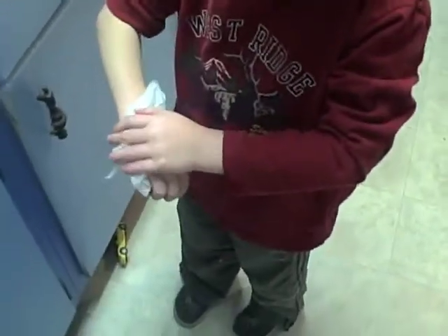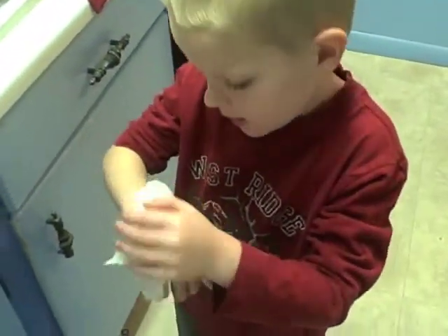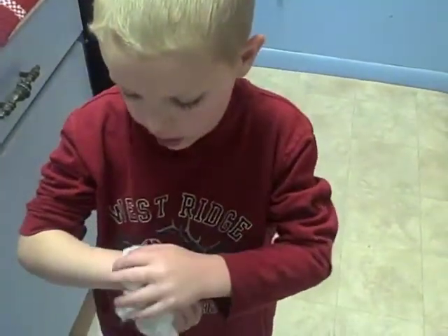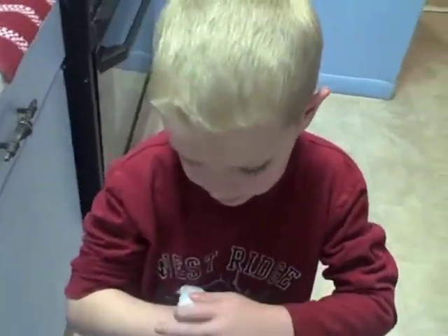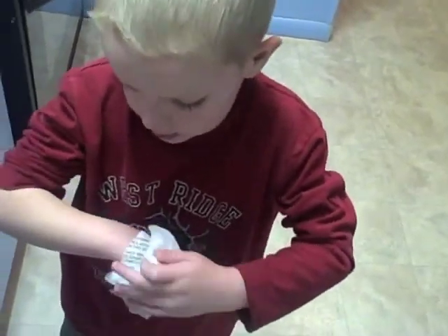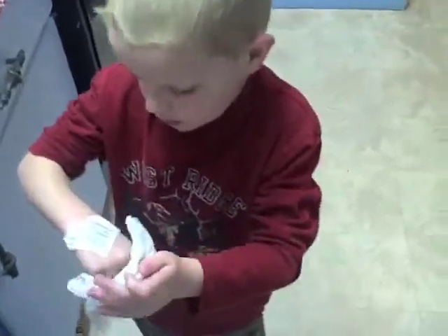Very wet. Okay, now I'll put the tattoo on. So the tattoo will get on me — the tattoo gets on when you get it wet. And you don't want any dry spots on the paper. So when you think it's all done, you take the paper off and there'll be ink on your skin, shaped as what you want it to be shaped as. It'll be what the tattoo is.